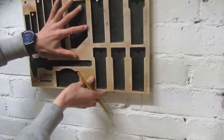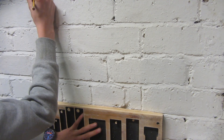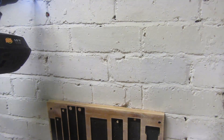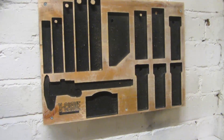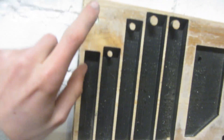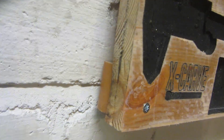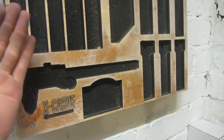Now it's time to get this wall mounted. This is what it looks like once it's on the wall — the screws are going straight into the roll plugs in the wall and it's solid. I've also added a little back piece at the bottom so that it tips the whole piece backwards so the tools don't just tip out.